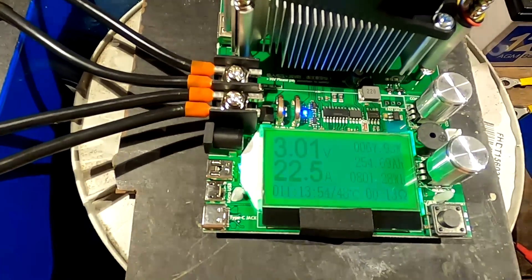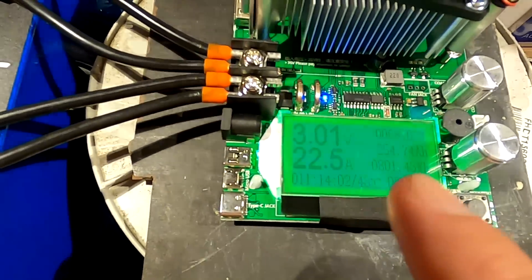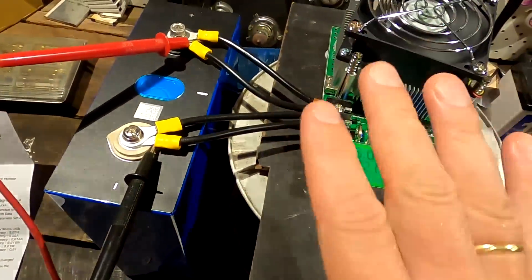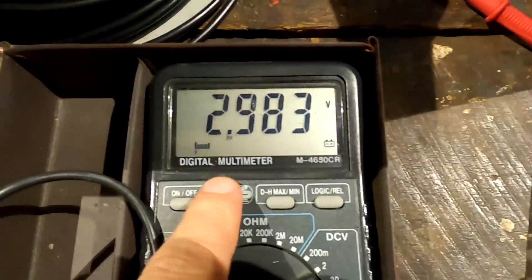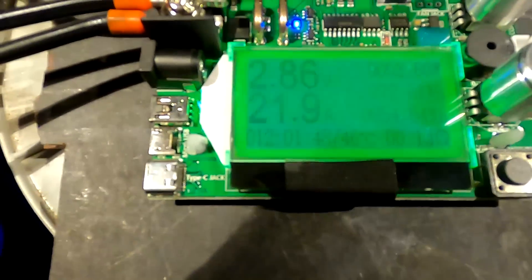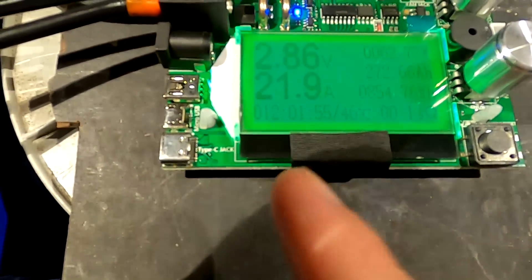We now have 254 ampere hours and 800 watt hours — 0.8 kilowatt hours already out of the battery. Voltage is 3.168V, still going very strong. We've already exceeded the capacity from the last test with this much better setup. Now we've just slipped under the 3-volt mark at 272 ampere hours, 855 watt hours — 12 hours and 1 minute in. This is insane.